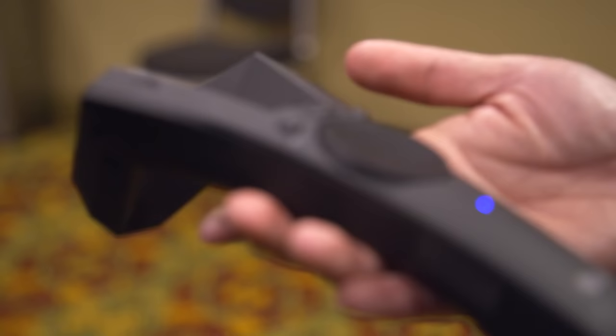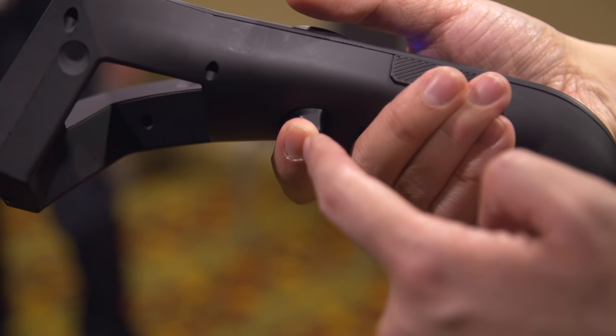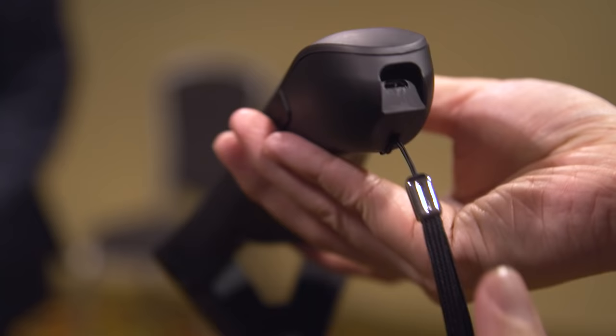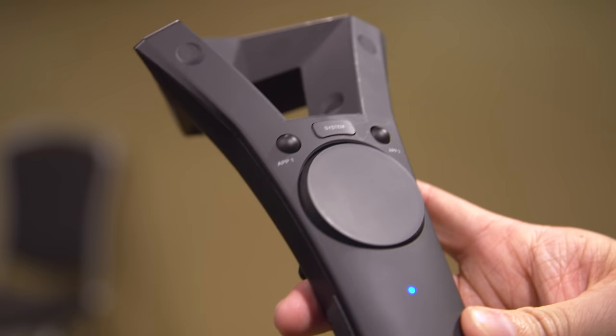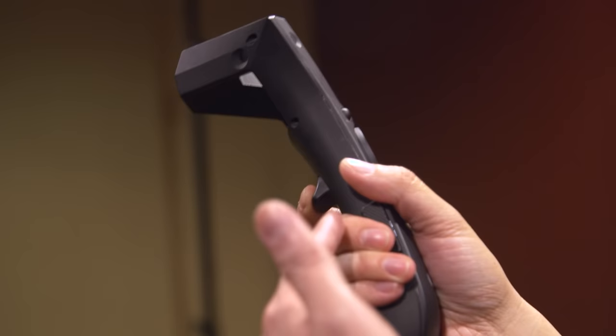The controllers we're using at the moment follow Valve's Viper concept, so it's very similar to what you can see currently on the market. We've shifted the buttons around a little bit — the system button has moved above the trackpad because a lot of people were accidentally pressing it. We also provided an extra application button on the controller, because application developers like to assign their buttons in pairs: up, down, back, forward.